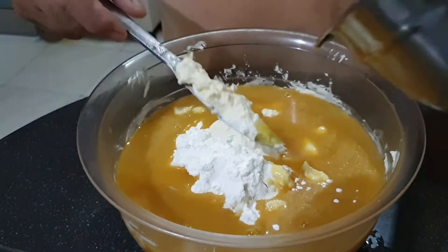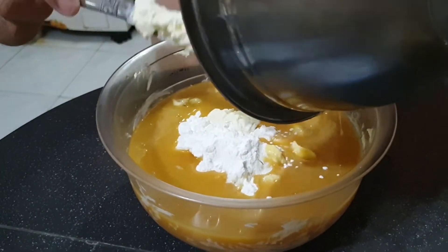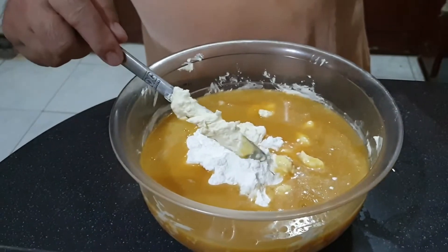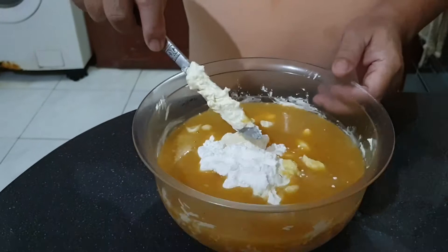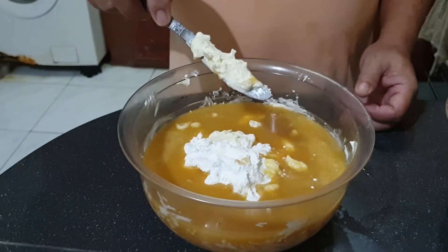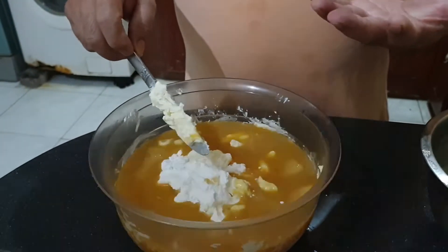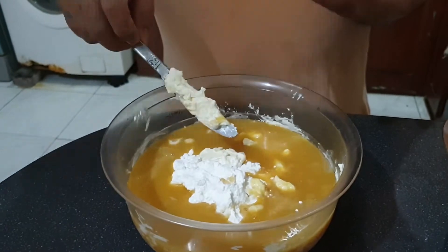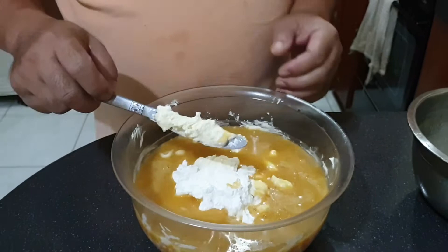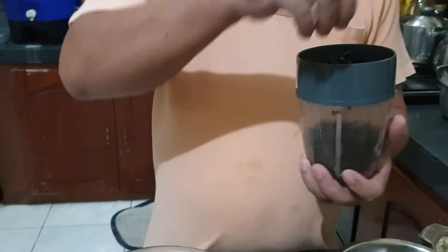We need a mixer because we need this to be really fine. Before baking, we also need to prepare the base part of the cake, which is made of ground graham crackers or any other biscuits — in this case we are using Oreo.